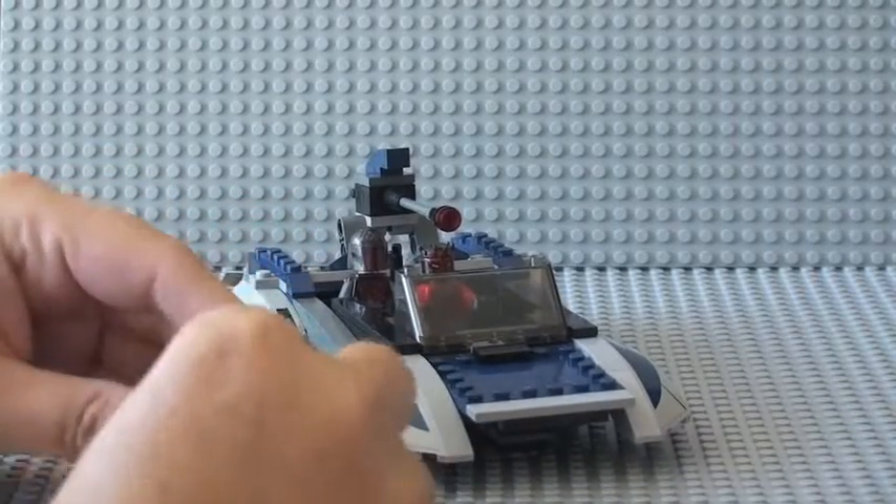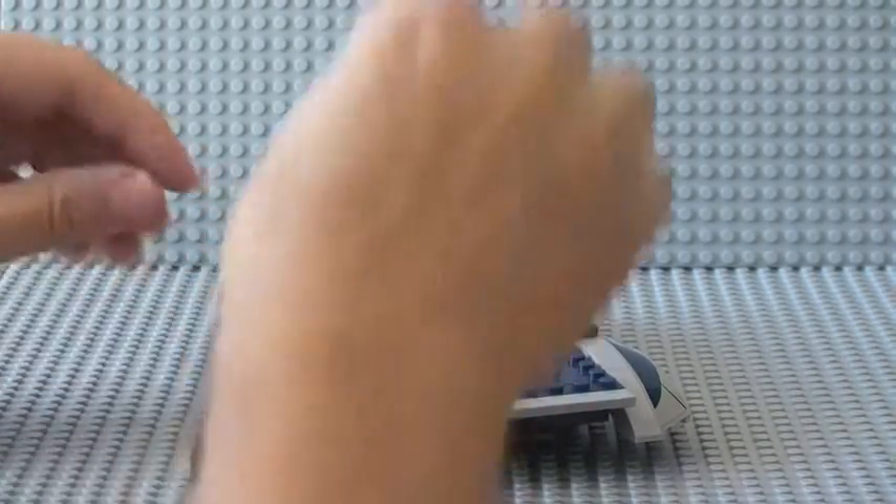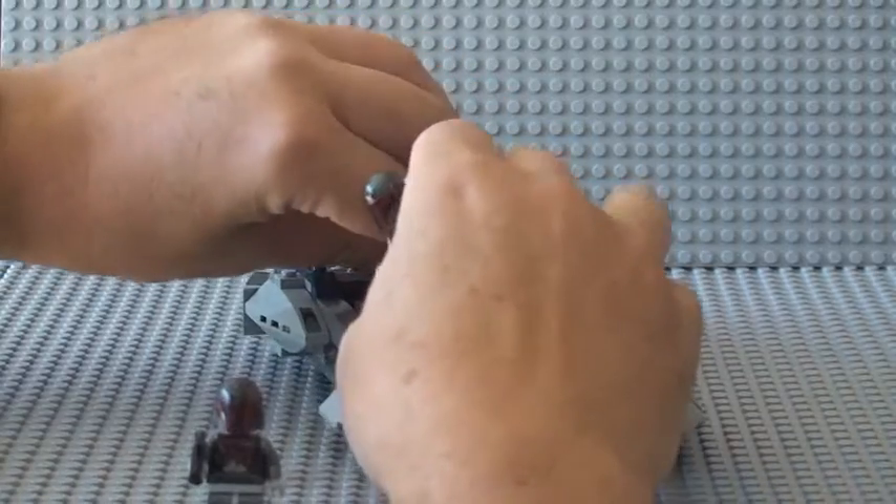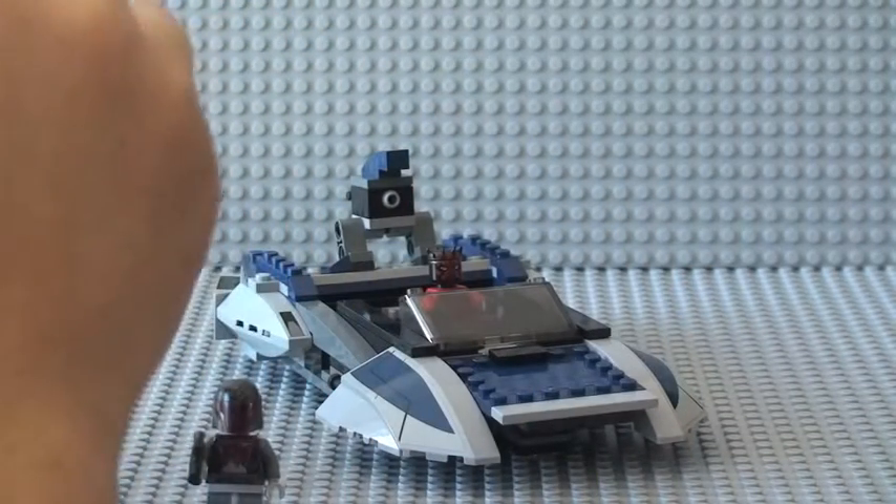It's a standard blaster, as we've all seen lots of times. There are two of these guys and they're both identical to each other, so I won't show you the second one separately.